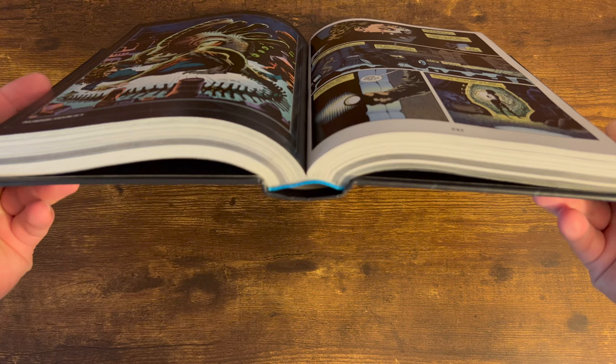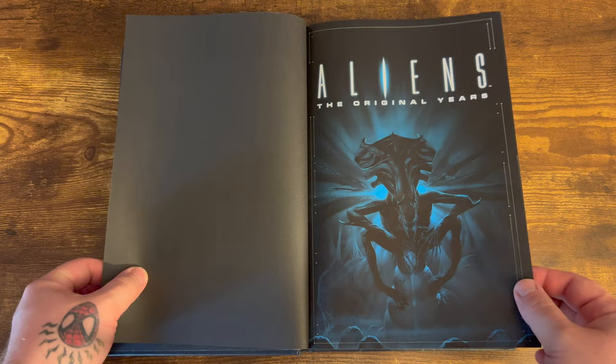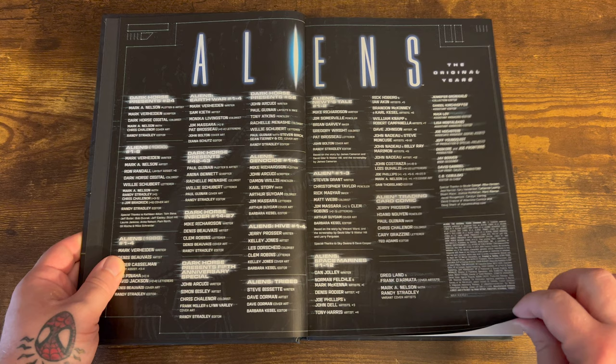Now let's open it up to check out the binding real quick — it's sewn binding. There's a little bit of gutter loss in this book but it's really not too bad, considering it is a large book with over 1,000 pages. You're going to expect a little bit of gutter loss. You get the title page with the great alien queen and then a list of everything that's collected in this book and all the people that worked on these issues.